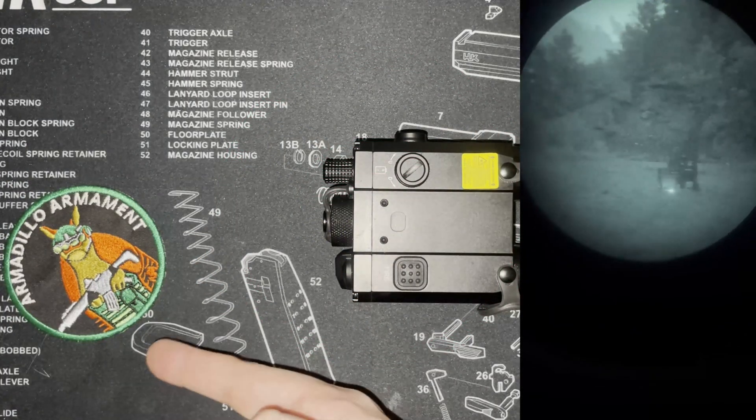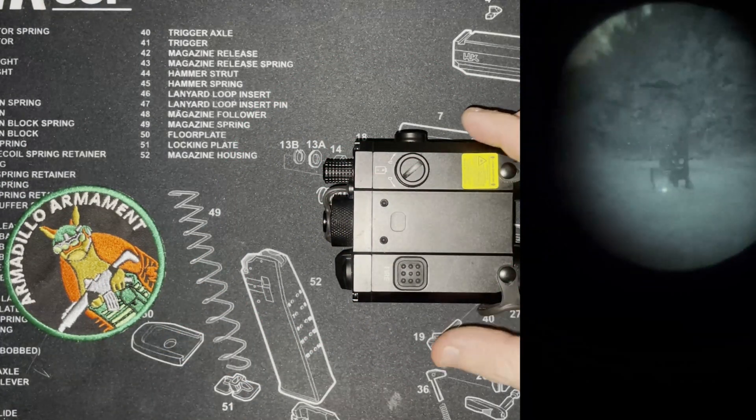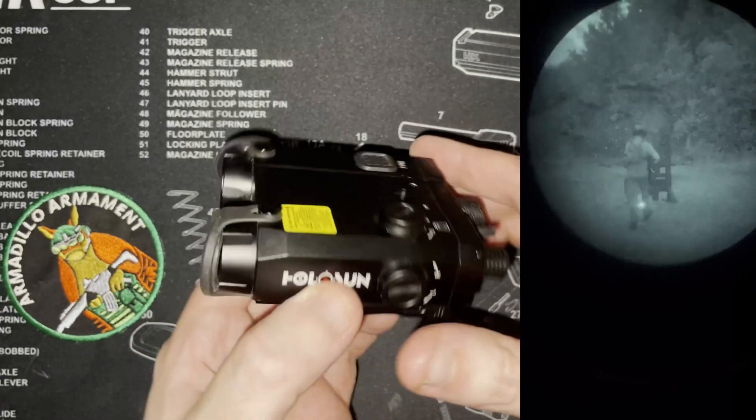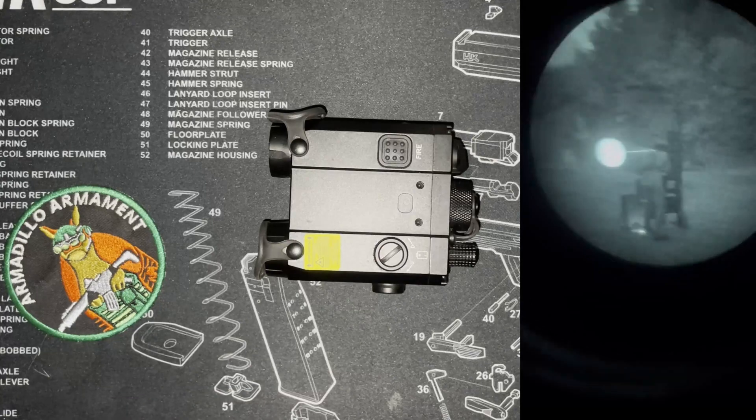Hey guys, Alex here with Armadillo Armament. Today we are taking a look at the Holosun LS420, a four-in-one LAM made by Holosun.